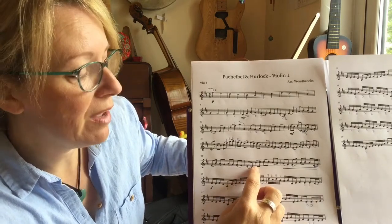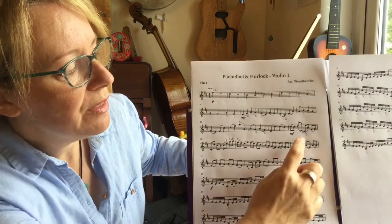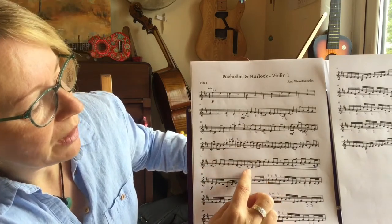So I would say probably the only bit to work on is going from an open D to a second on the G string, and then right up to an octave higher, a B on the A string. So only three corners really: the C sharp stretch third finger, G natural, and doing the low note jumping to a higher note.